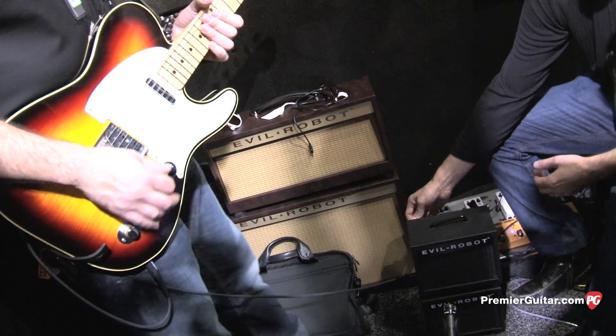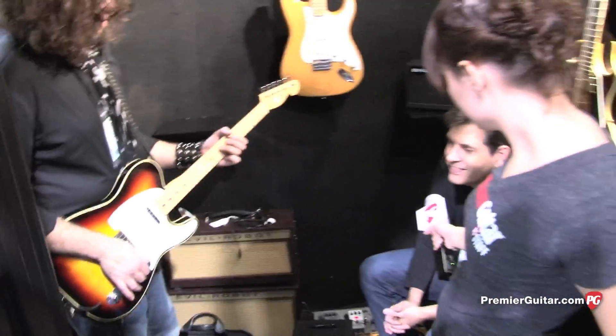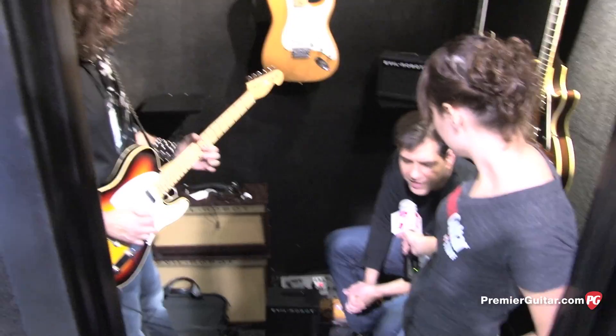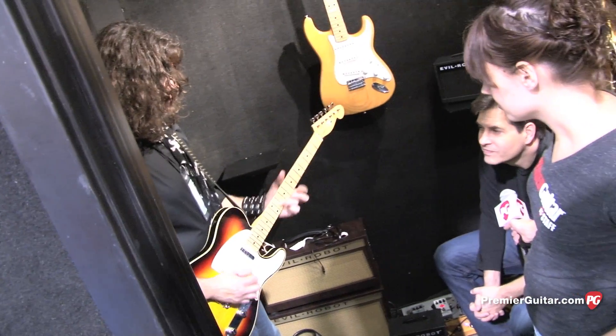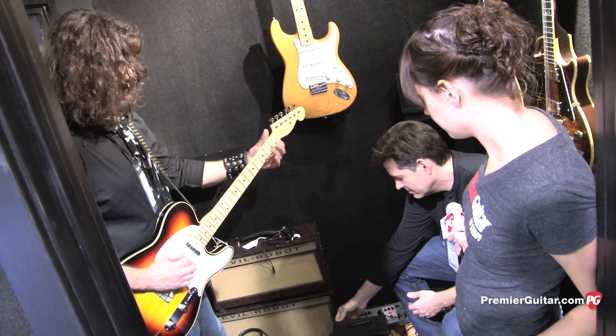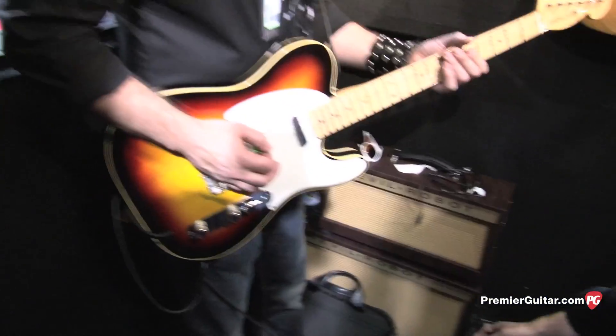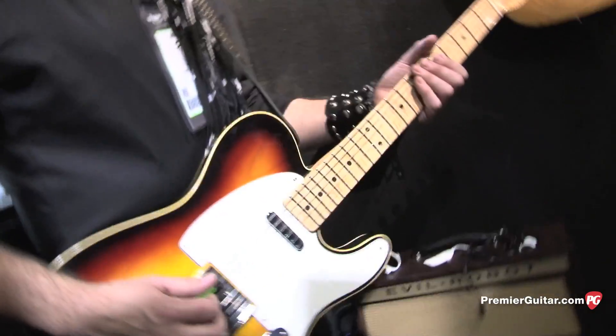Now we'll go ahead and go into the delay effect. It's about a 250 millisecond delay. And then we can speed up the delay to give you a little slap-back.